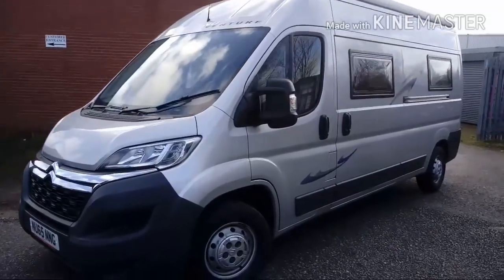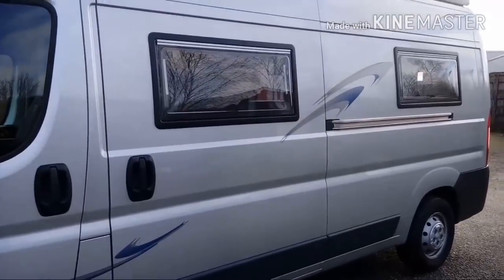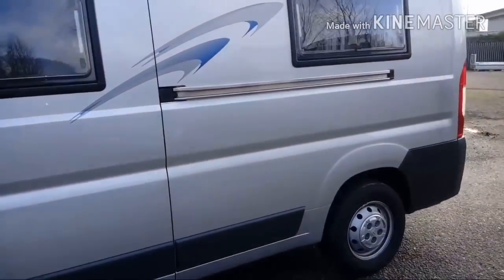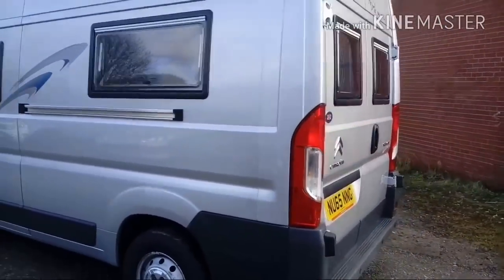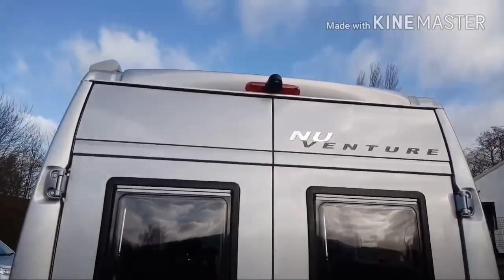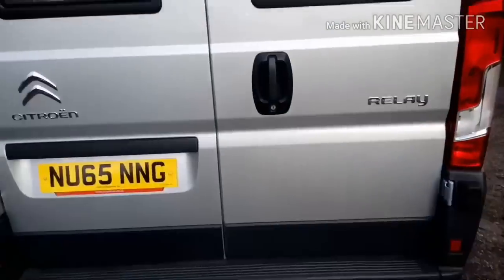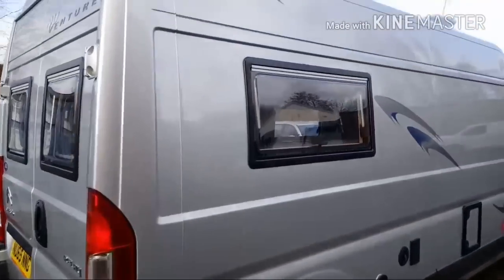On the outside we've got the Sycam double glazed windows — one on the sliding door, one at the back, and one in the lounge area. We've got the long awning on top as well. On the back there are two more windows.